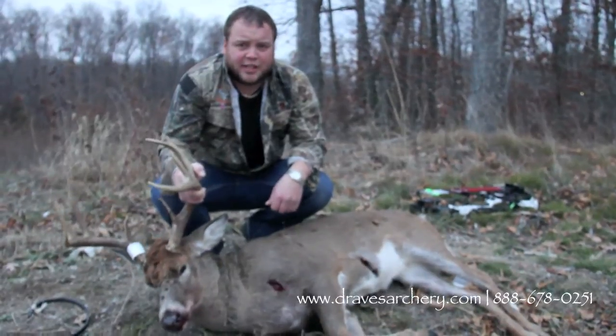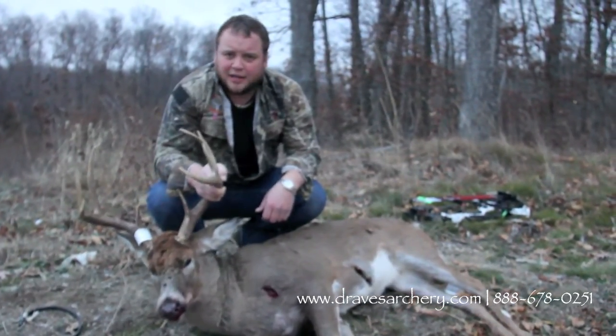Good luck hunting, guys. Jesse Draves here again at Draves Archery. Go out and knock down a good buck. Thank you.